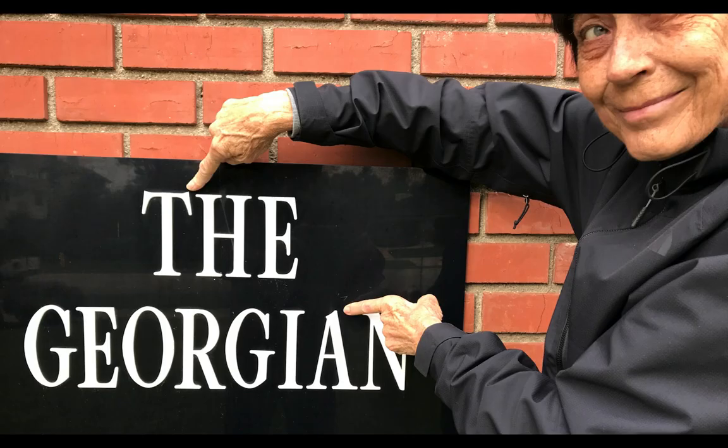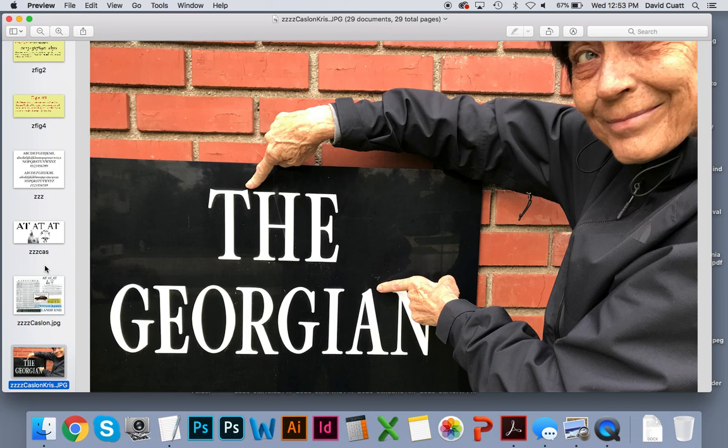Walking to my house yesterday, I spotted a condo using the Caslon font — a nice woman pointed it out for me. And that's how to identify Caslon. Now you know another typeface you can put in your repertoire.